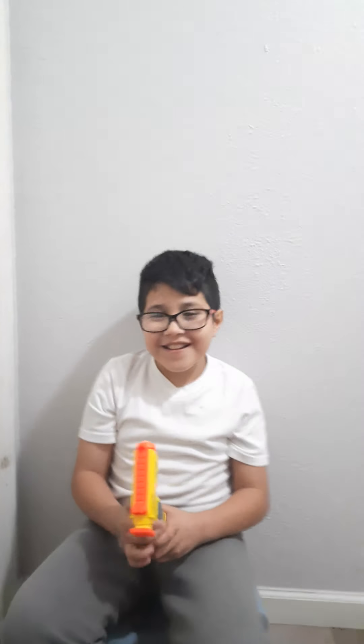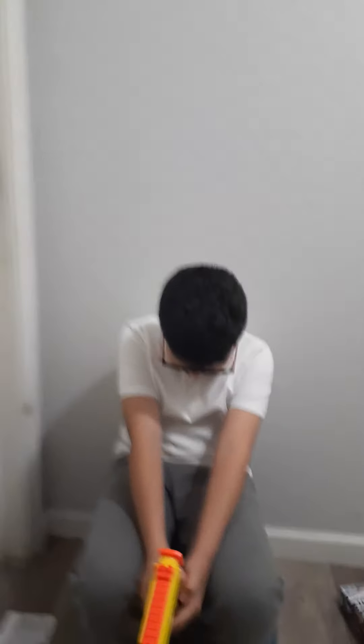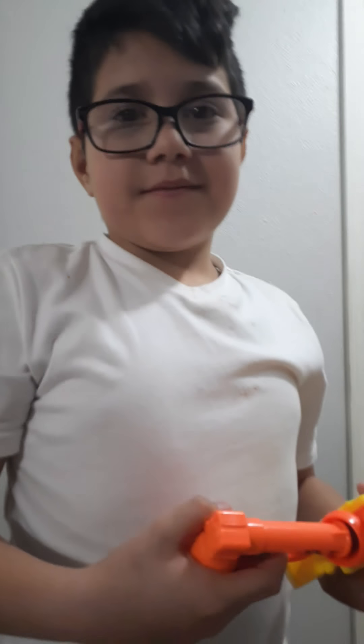Alright, outro time — you know what time it is! Thank you Vanessa again for sending us both of these guns. I'm going to shoot at you because you just shot my toe and that hurts so bad! Anyways, give a like, subscribe — Ivan, what do they have to do to the bell? You gotta hit it — hard! All right, thank you guys for watching!